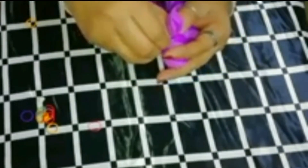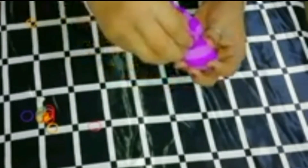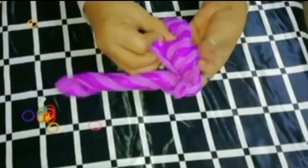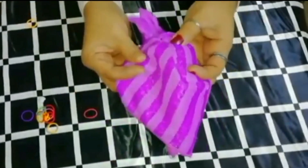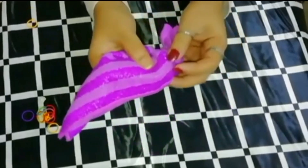If you want to twist the two sides, you can twist the two sides. If you put a roll in, you can wrap it up.